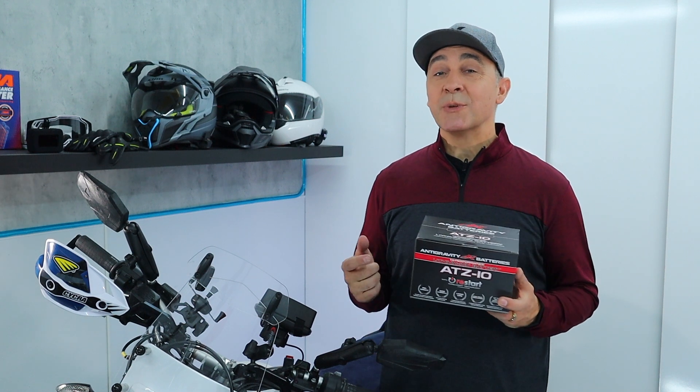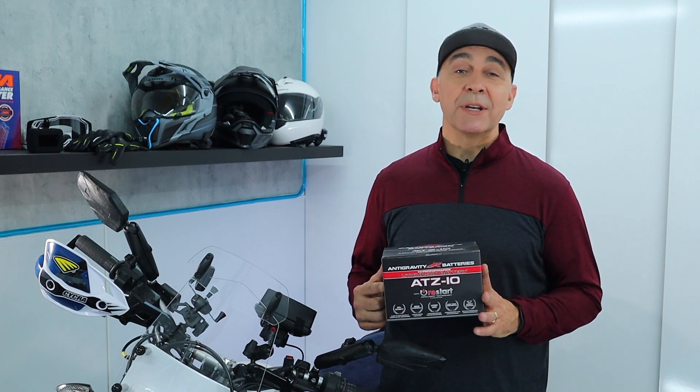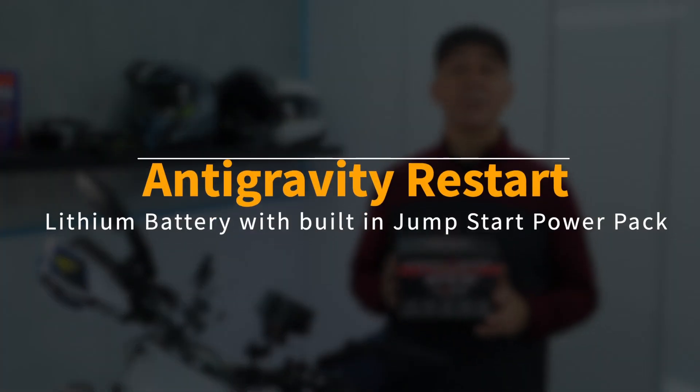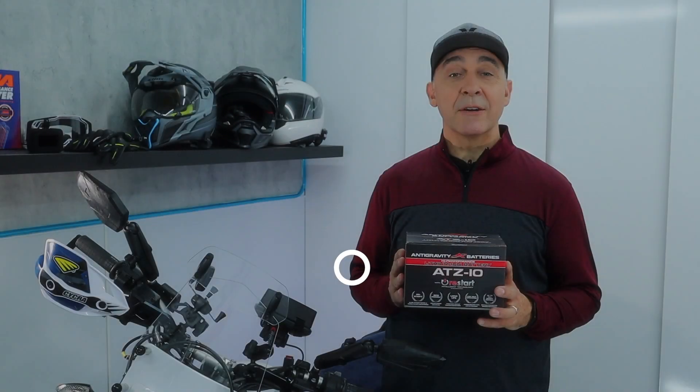Today, I'm going to take care of both of those issues with Anti-Gravity's restart battery. This is a great battery — obviously straightforward installation, but there is a customization you're going to have to do in order to take full advantage of the functionality and the fit for this battery.